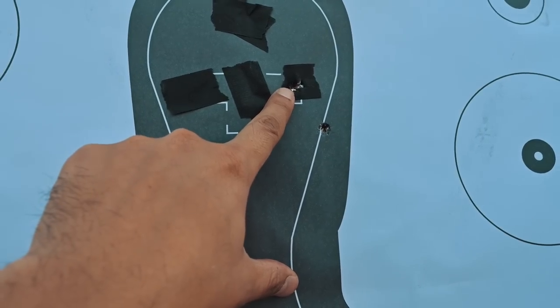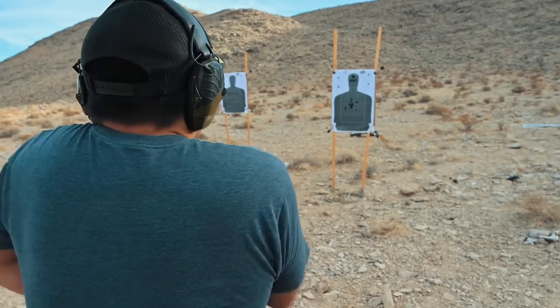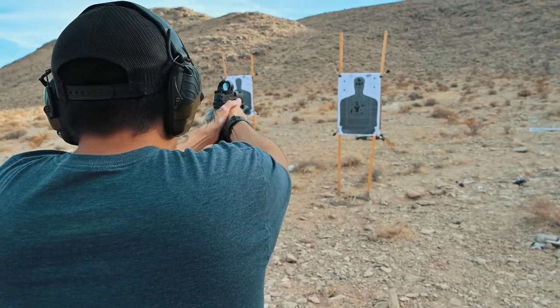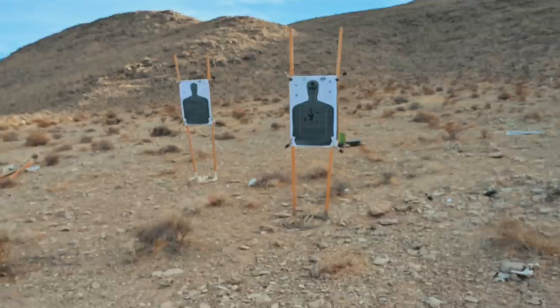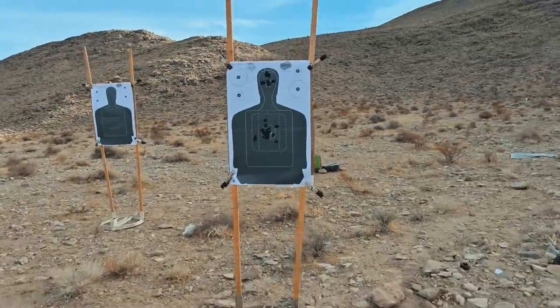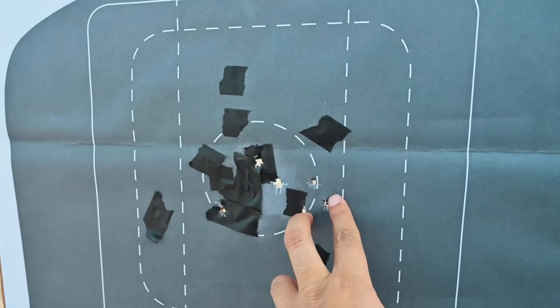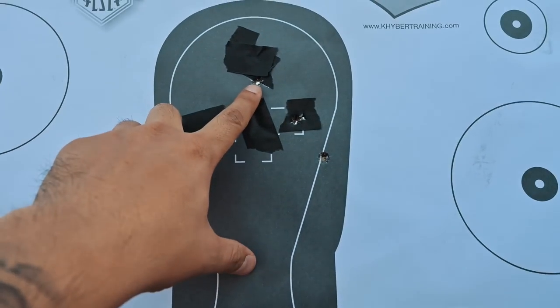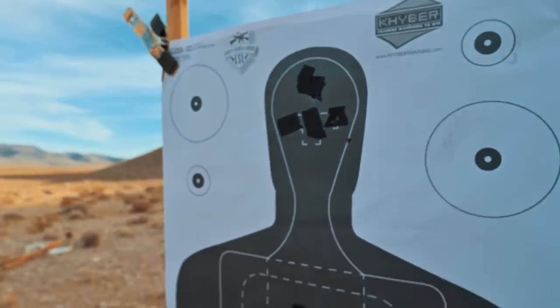Got in the box. One more — 2.73 seconds. Looks like two hits here and right above the eyes.